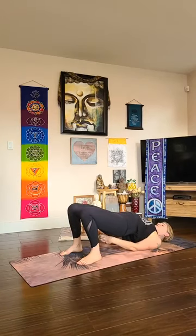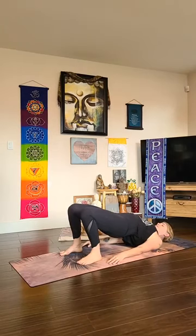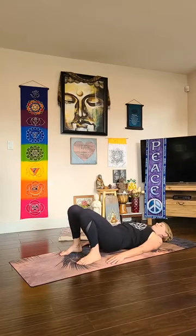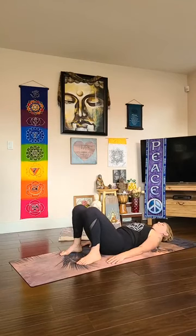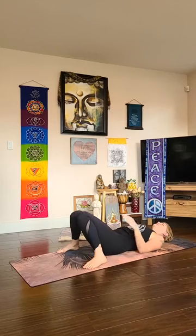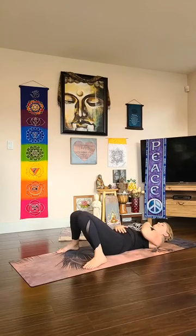When you're ready to release — if you're in urdhva dhanurasana, come slowly to your crown and make your way through bridge pose. For bridge pose, release your hands, lift up a little higher with your last breath in, then as you breathe out slowly lower down. Let your feet come wide, knees touch — bring your hands onto your body, touching your heart, touching your belly. Feel that connection to yourself, that deep connection, that deep devotion.